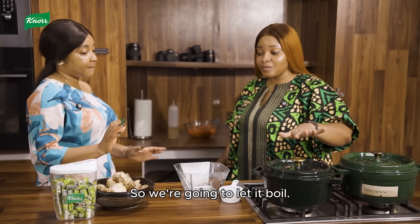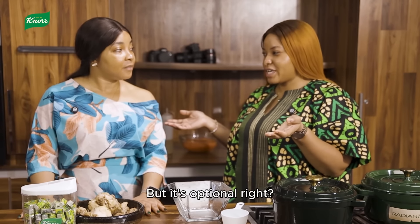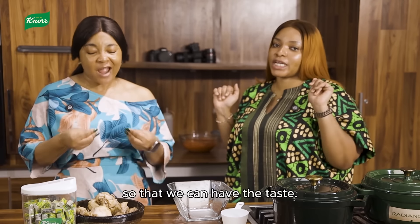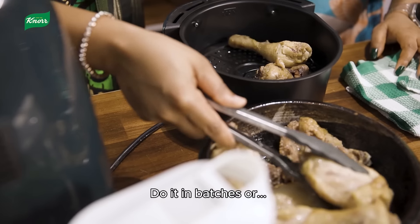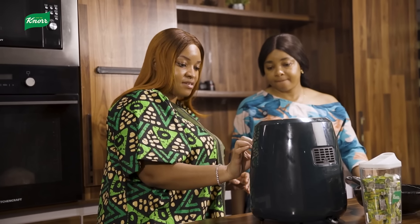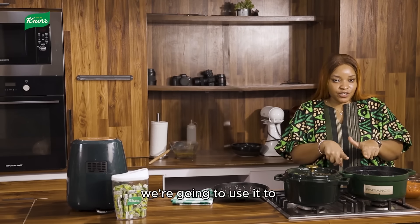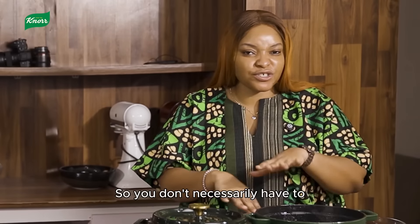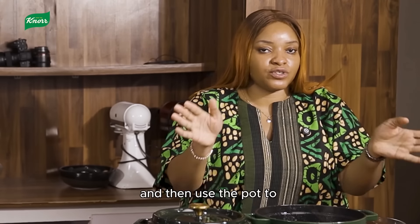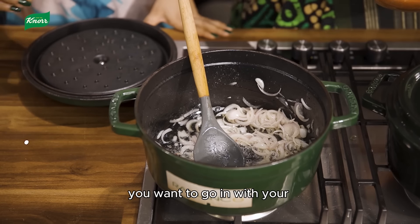We're going to let it boil. While we're waiting, we are going to fry our chicken — but it's optional. Some people just want to have boiled chicken and throw it in the stew, but we want to fry it. What we've decided to do is use the same pot we used for boiling the chicken to fry the stew — so you don't necessarily have to rinse it out. Just take out the broth and use the pot to start cooking your stew.